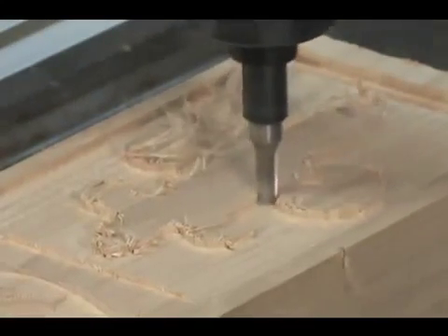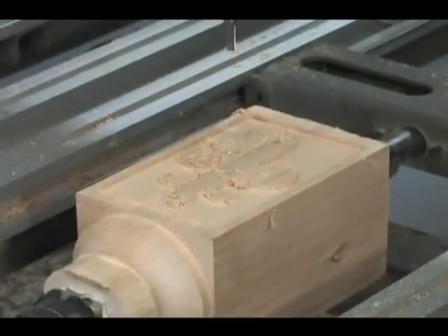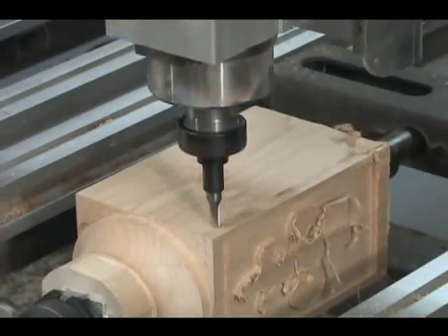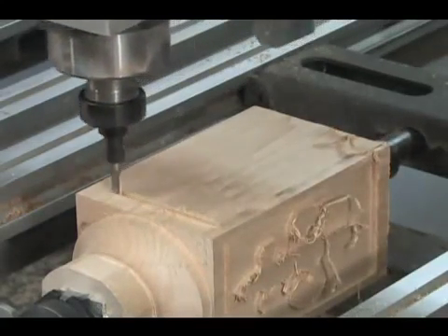After creating the program, we edited the code to include a 90 degree rotation of the A axis, and then repeated the code to mill on the second and the third side. The fourth side is left blank to receive the handrail.